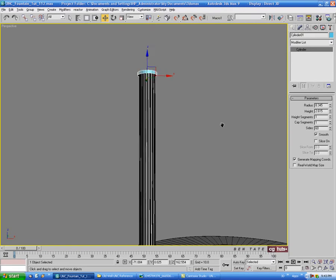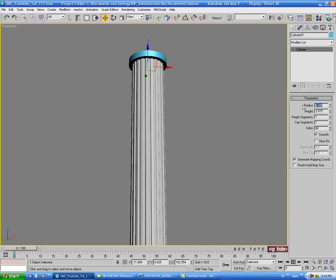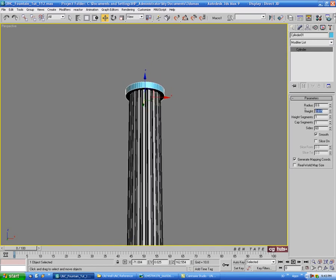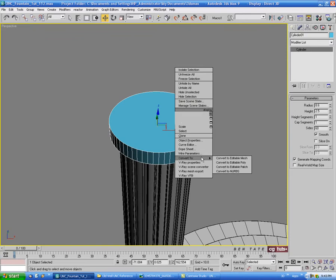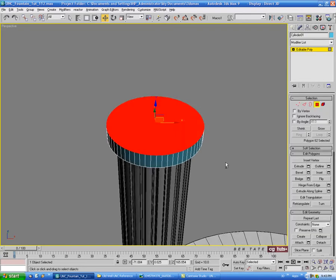Let's take the radius up slightly - let's do maybe 8.6 on the radius and 2.5 on the height. We'll convert to editable poly as well and grab the top and bottom polygons.